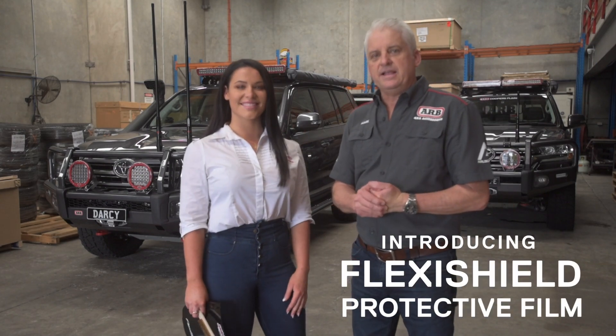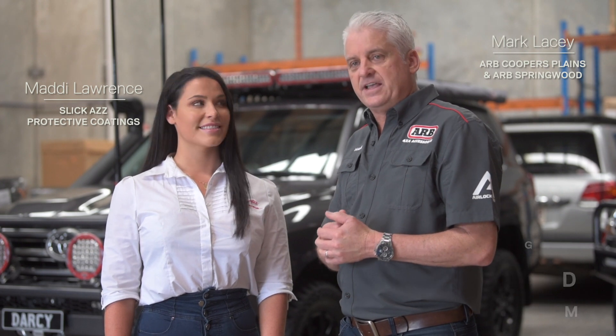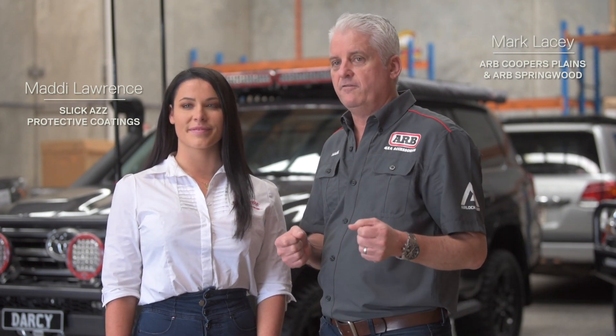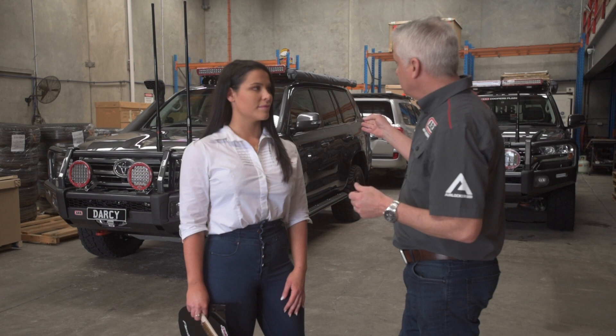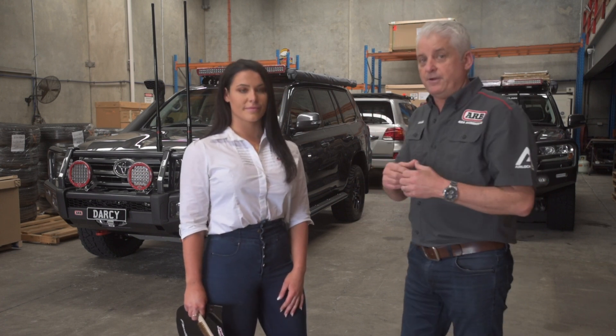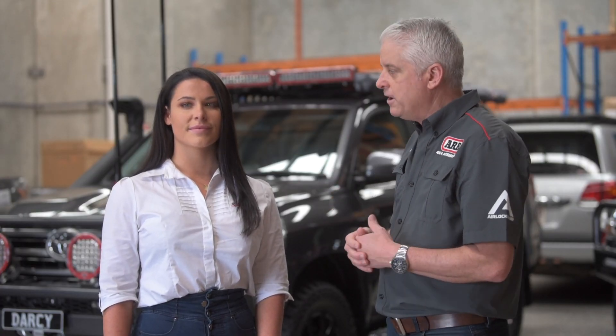Hi, it's Mark Lacey here from ARB Coopers Plains, and we're here today with Maddie from Slickaz, who has the FlexiShield product, which is a protective film for your expensive four-wheel drive. We've got Darcy, which is a Mr. Gray-inspired 200 Series Tour Rebuild, which we're very excited to deliver today. Maddie's been instrumental in protecting this vehicle going forward.